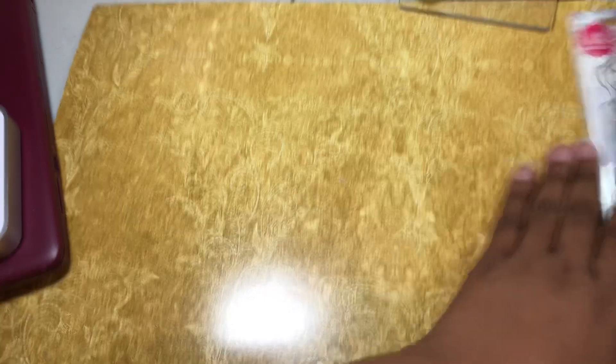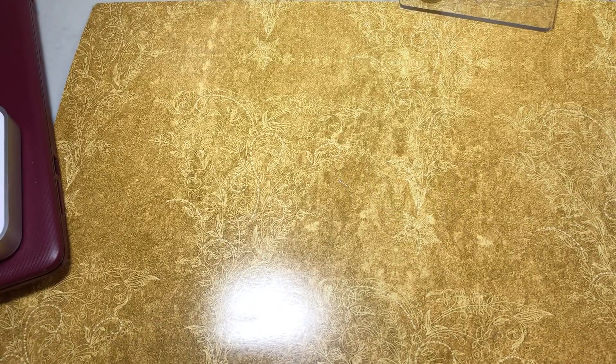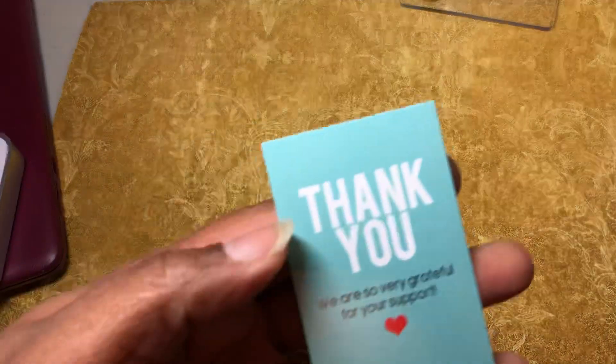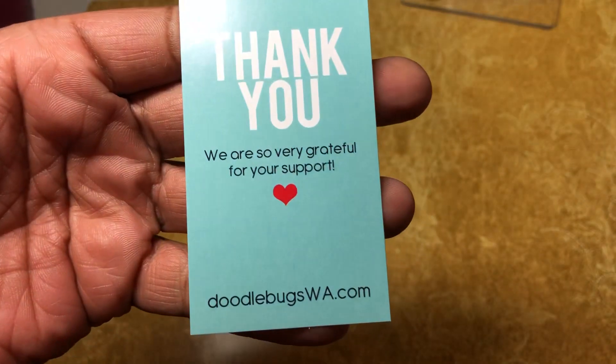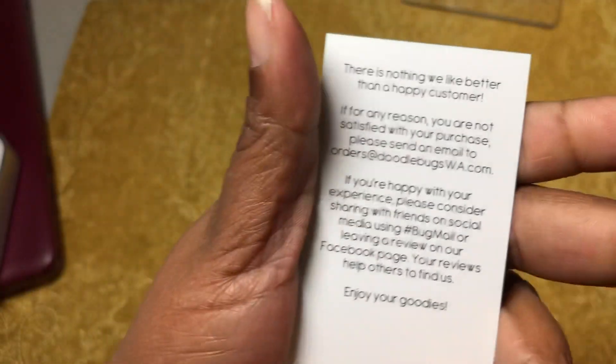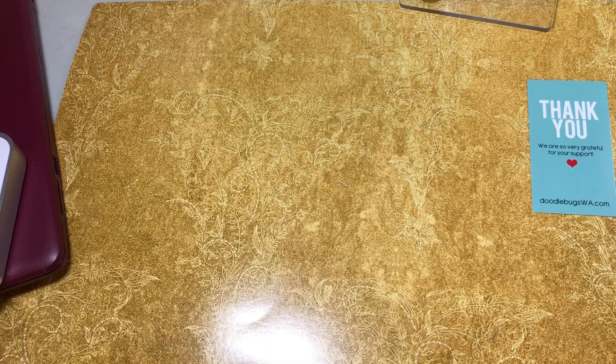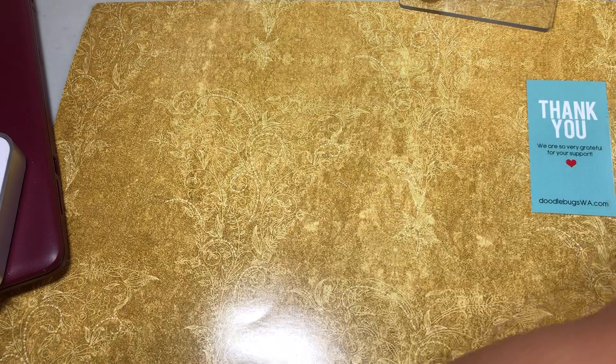If you hear buzzing in the background, Mr. Man decided that he was going to shave, so that's what all that is. I got in some stuff from Doodle Bug Walk Up. I'm going to show you the card — this is the card. Doodle Bug Walk gives you some information here. Can I say that I love, love, love, love that shop.